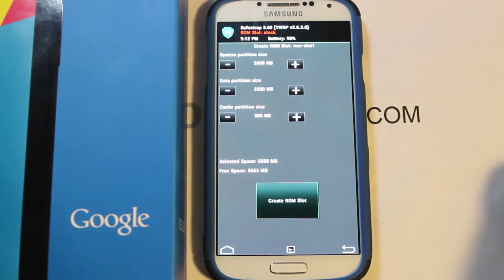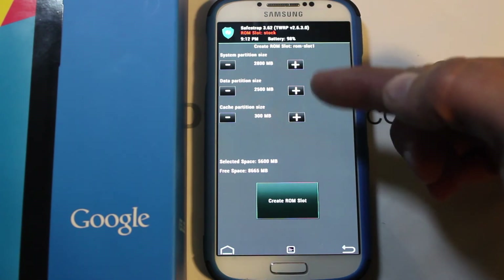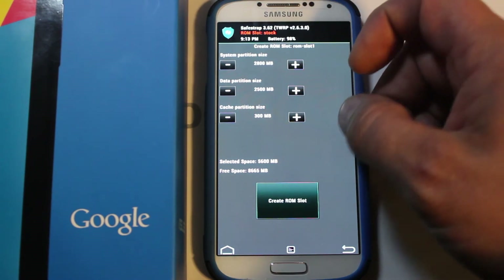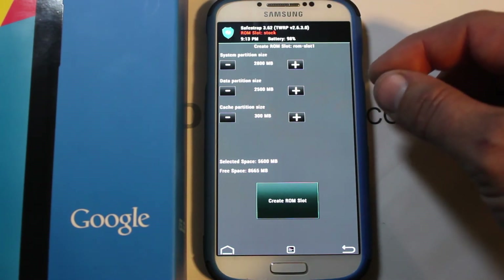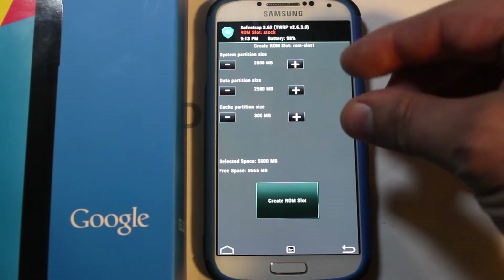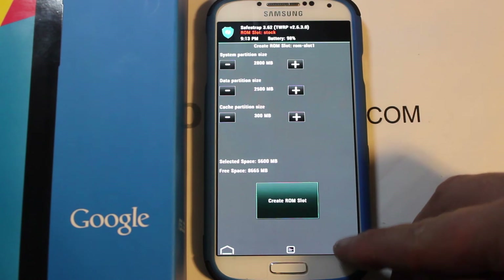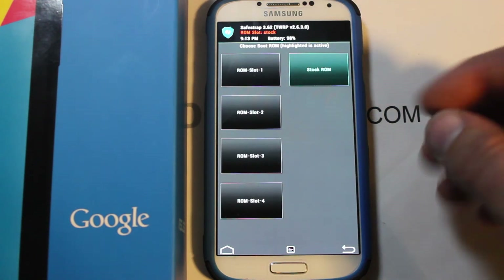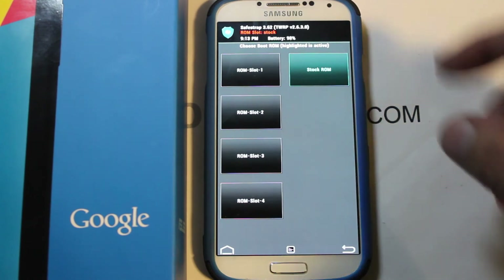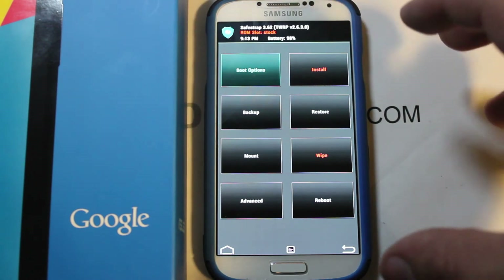I highly recommend using Safe Strap's ROM slot method instead. Go into Boot Options and hit Create a ROM Slot. You can adjust the size of different partitions — data, system, and cache — with plus and minus controls. This is new; before you could only pick data size. How big you make these depends on the ROM you're flashing, and it all uses internal storage space.